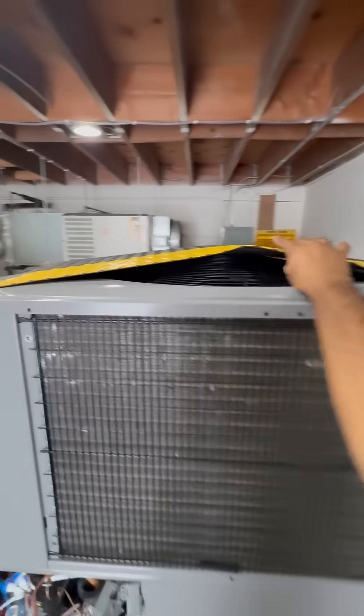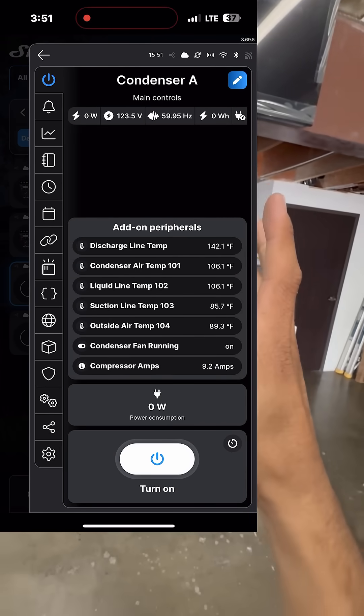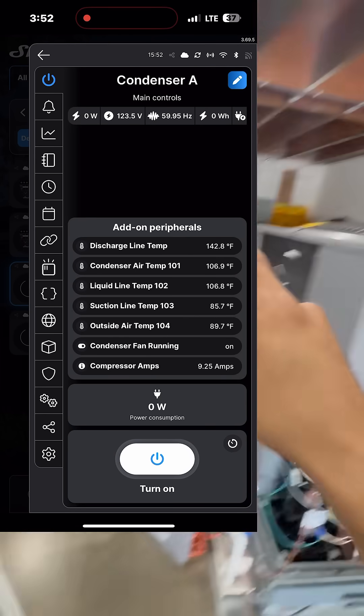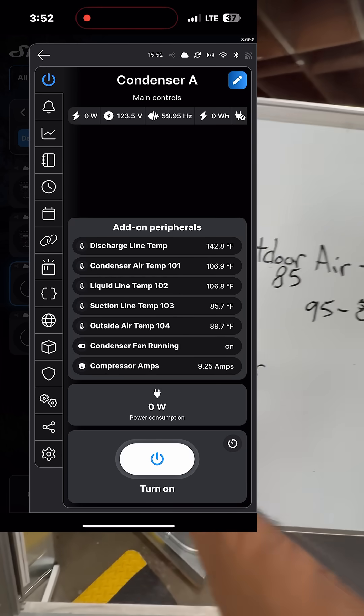Now I'm going to go ahead and cover that condenser, and you're going to see how the liquid line temperature is going to increase — not so much your outside air temperature, because that's outside. I've let the system run for a couple of minutes and I generated this report now.